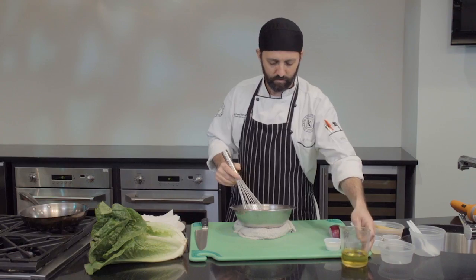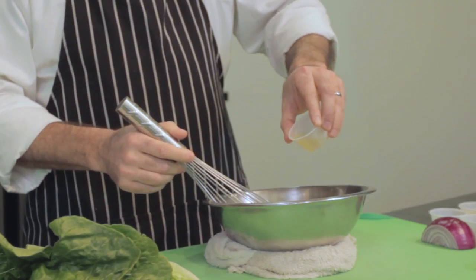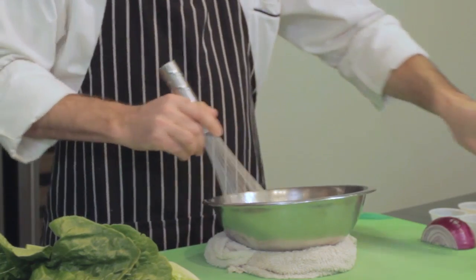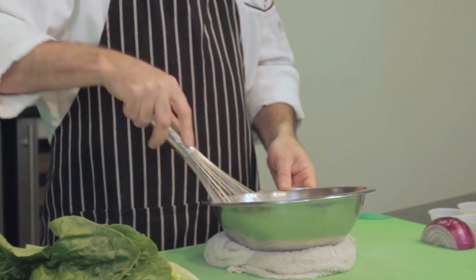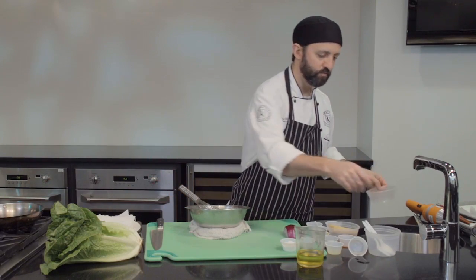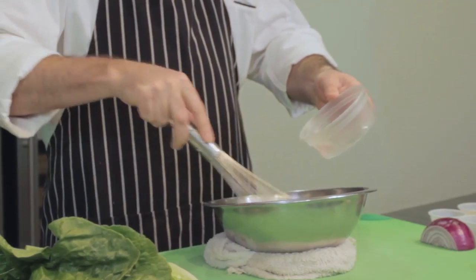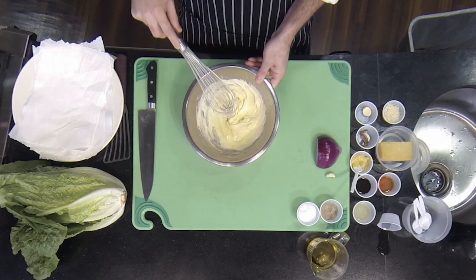I think that's about enough oil. I like to add a little bit of lemon juice to balance out some of that fat from the oil, and I'll also season it with salt and white pepper. If it still seems a little too thick, instead of adding more vinegar or lemon, we'll use a little bit of cold water to thin it out to the right consistency and make it nice and smooth. All right, we've got our mayonnaise base.